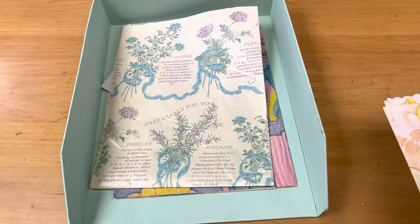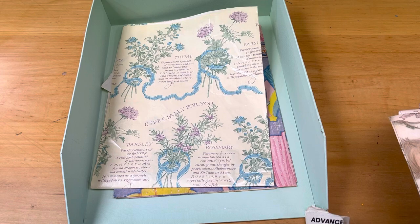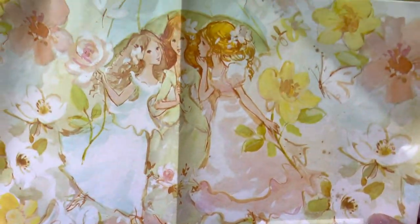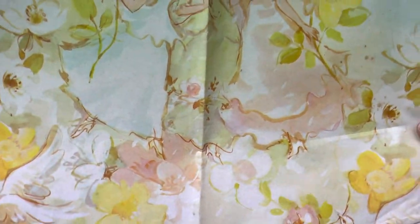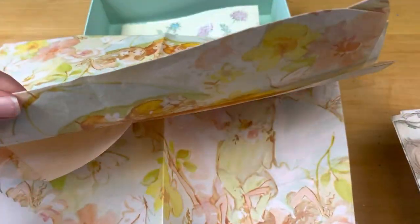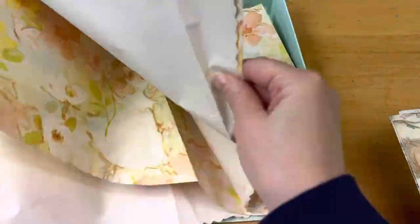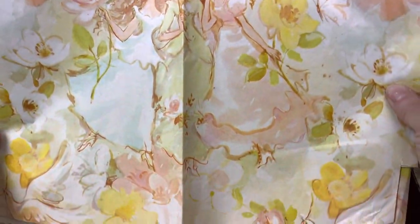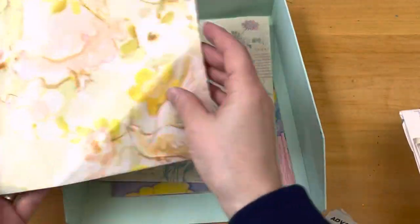I went through my vintage wrapping papers and I love them, but unfortunately they are going to have to find a new home. I just love them but I'm ready to give them up. Look at this — it is so pretty. I don't know if I found dates on these, but this is definitely maybe 70s or 80s. So pretty, and there's a good size piece — it's just beautiful.